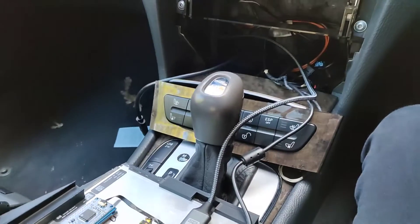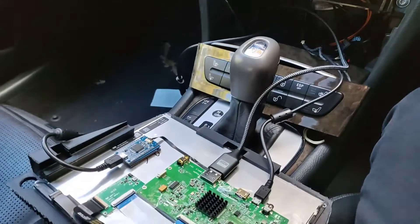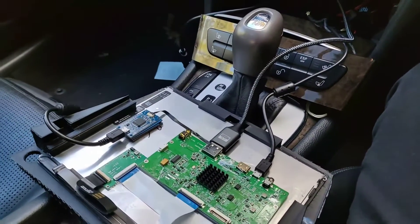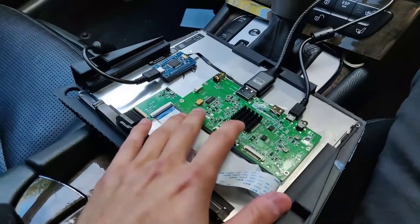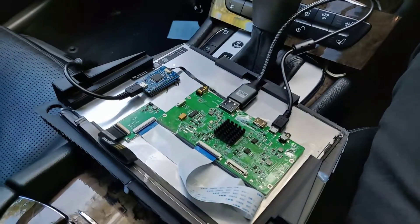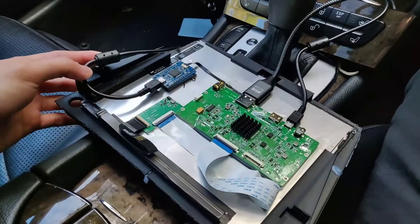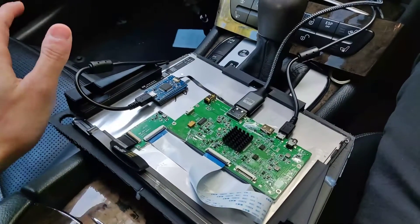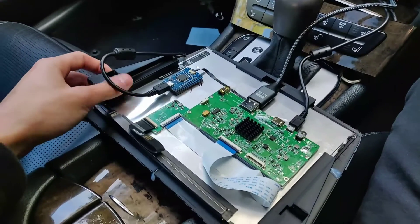That's about it for this update video. Do stay subscribed, and I will keep posting regular updates on this project. I do plan to have some videos coming out with the TCU development project status updates, so stay tuned for that. If you guys have any questions about this project other than the one I've answered in this video, feel free to let me know in the comments. I'll see you in the next one — goodbye.